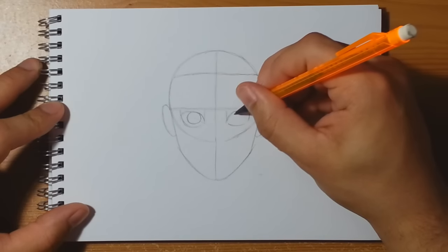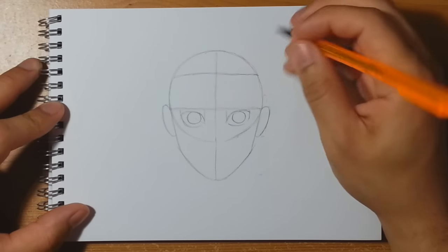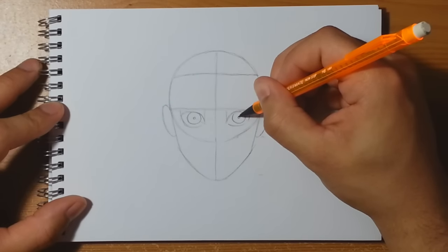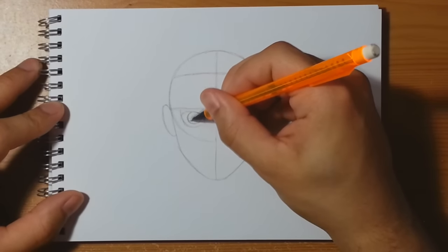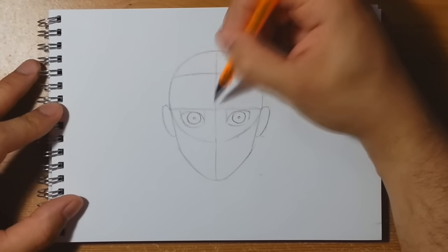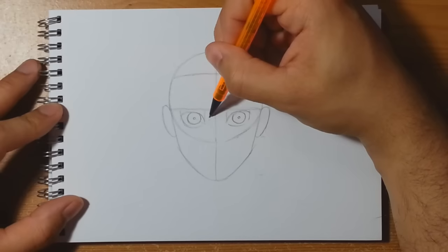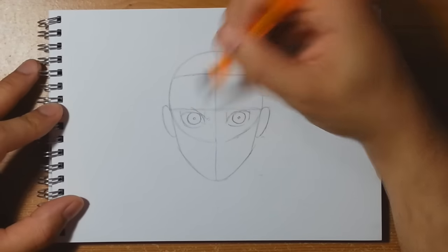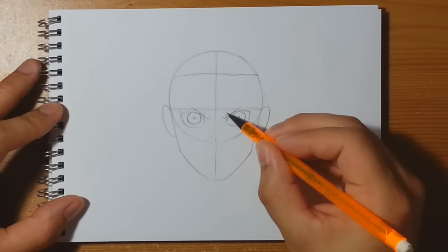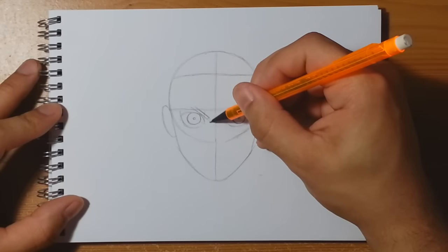With Naruto we're going to put some nice big pupils in — they're going to be floating so they touch the tops of the eyelids, maybe slightly covered at the top, but not touching any other part around the bottom. He has very small pupils so put a little circle in the middle of each, then maybe a little bit of outside edge line. The tops of the eyes are going to be cut straight in with some eyebrows — they come in fairly low on Naruto and just shoot straight up and off. They're mostly going to be hidden under the visor but do have a thickness, so draw that in as well.